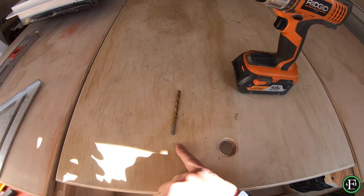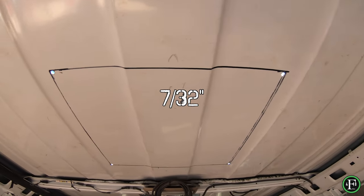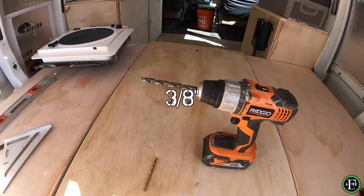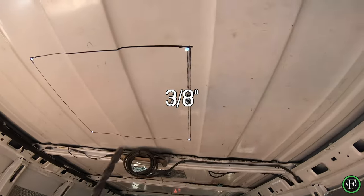I used a 7/32" pilot drill and drilled four holes in the corners. Now I'm going to chase those with the three-eighths bit. If you try to start with a three-eighths drill bit right away, you're going to struggle and be floating all over the place.